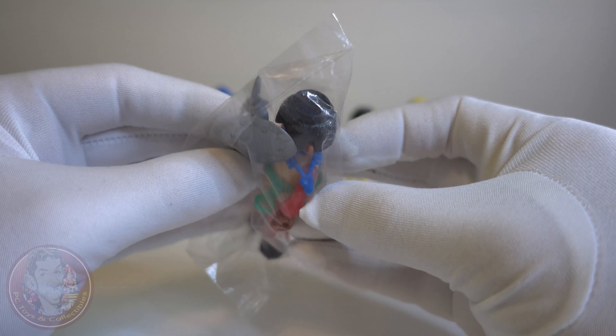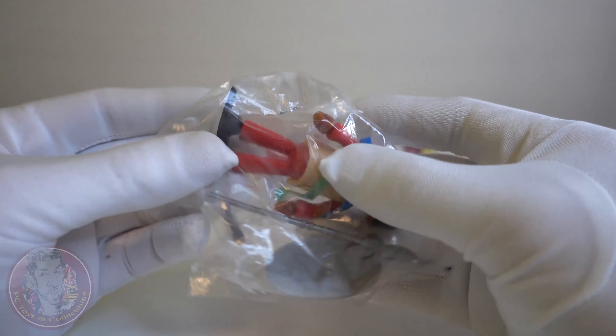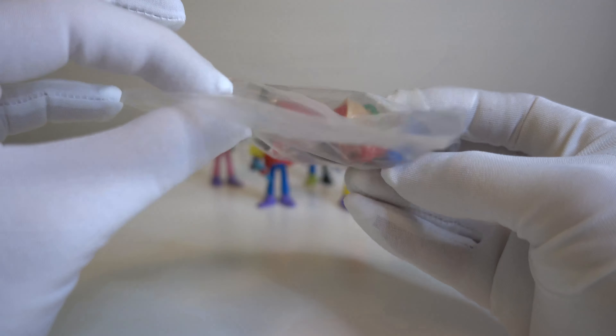Look at the necklace — it's really similar to the Playmobil one. This was a simple box, this was a simple bag with two staples.